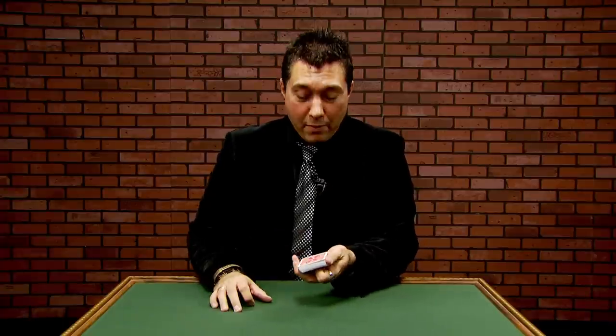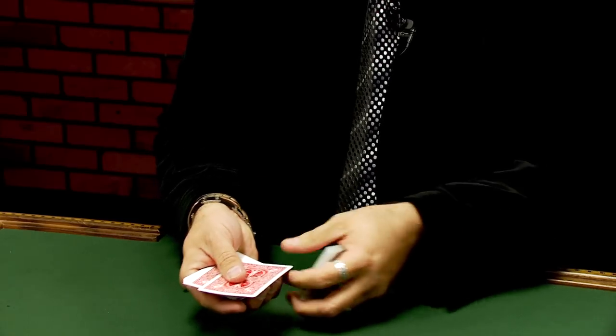You want more? Have them riffle down a little bit further. Stop right there. Great. Take a look at the card you cut to — the three of clubs. We can go all day long with this stuff.